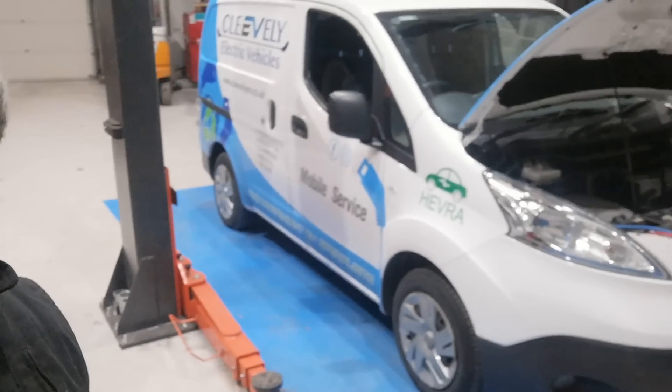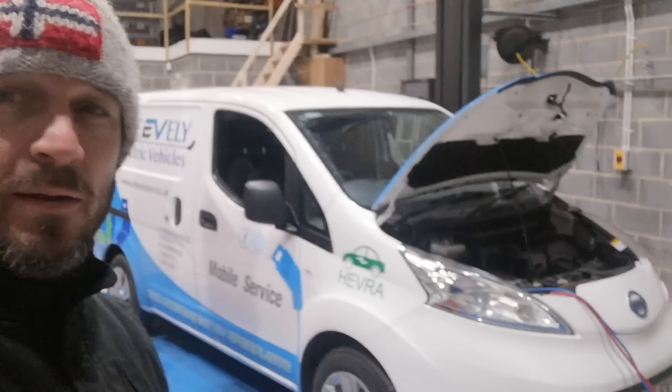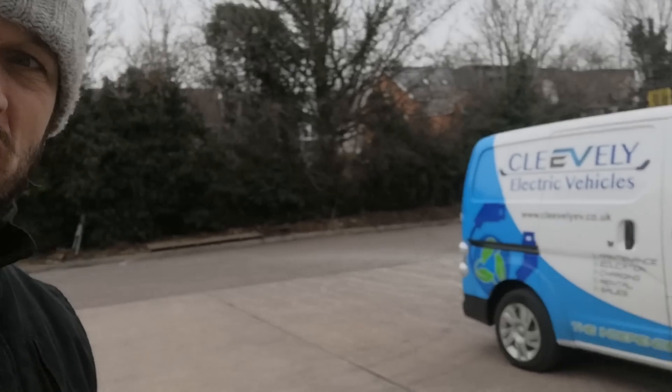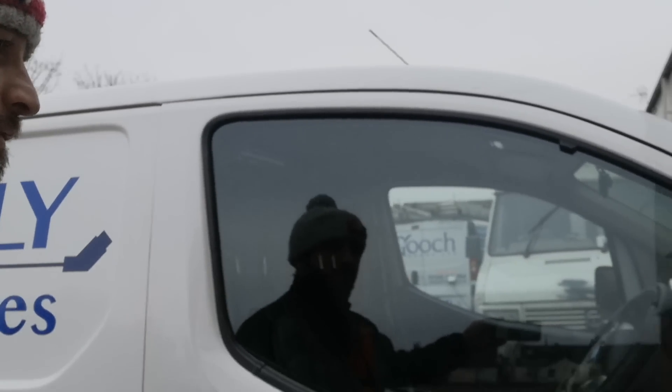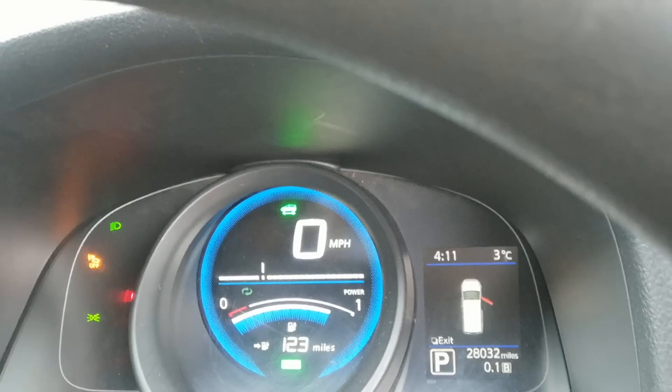Let me give you a quick shot of the van — it's looking mighty splendid, I do love the van. You should see that out on the road very very soon. Inside, you can have a look at the range estimation — it's showing 123 miles. Fingers crossed we get to see that sort of range. Realistically in an EMV with this update I'd expect about 110 to 115 miles at this time of year.